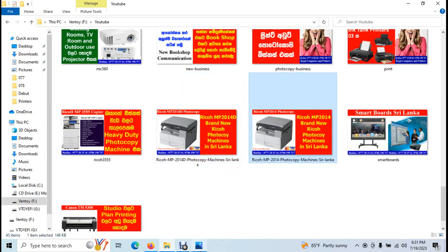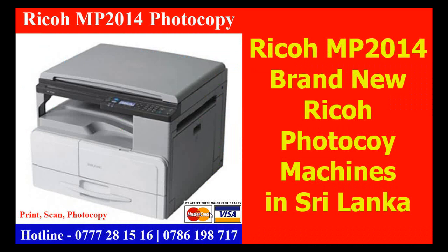Welcome to Free Education YouTube channel. This is the Ricoh brand. This is the Ricoh photo machine. The Ricoh is available on the market — this is the Ricoh MP 2177.